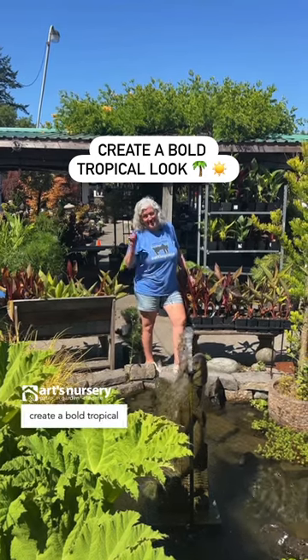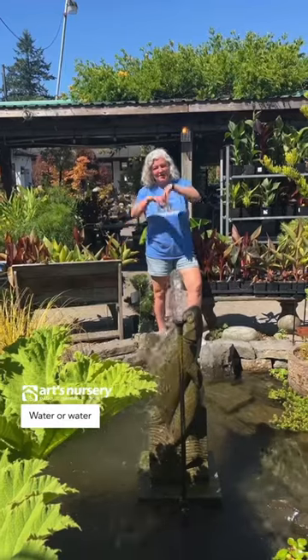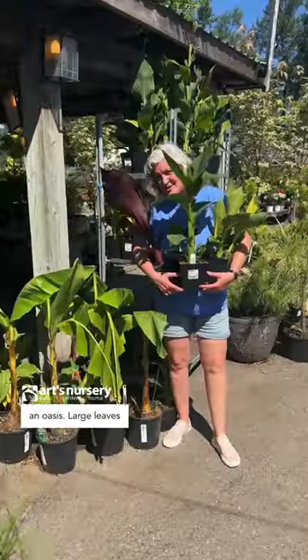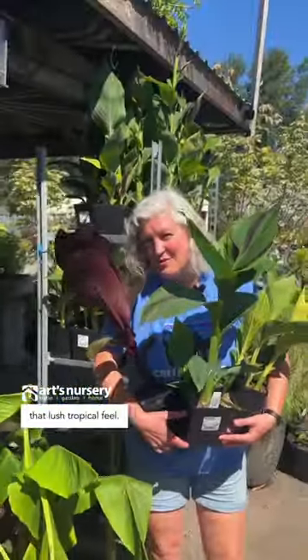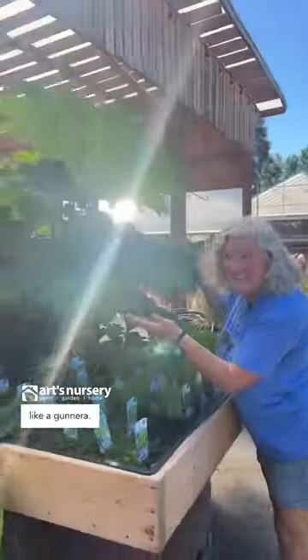You can add these elements to create a bold tropical look for your patio. Water or water fountains can make your patio an oasis. Large leaves like cannas or bananas will give you that lush tropical feel. You can go really big by adding something like a gunnera.